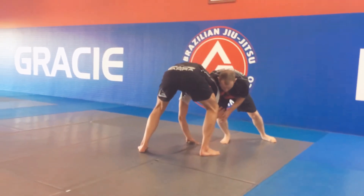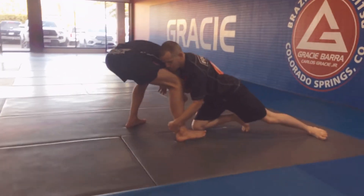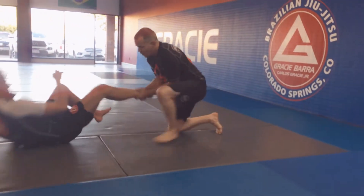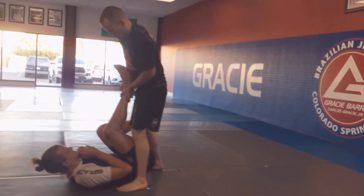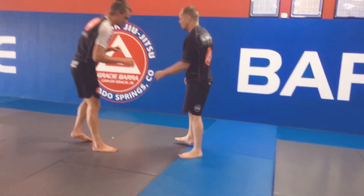I'm going to hop back and lower my level. As my knee hits the ground, I'm catching the ankle. You can follow through with this, but just to be nice to your friend's neck today, we're going to release and come up from the top.